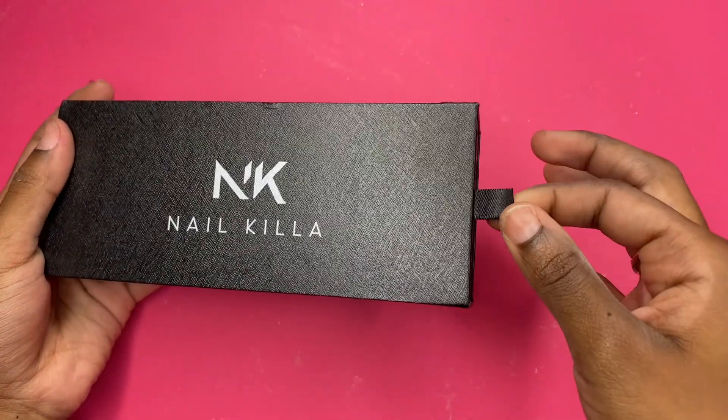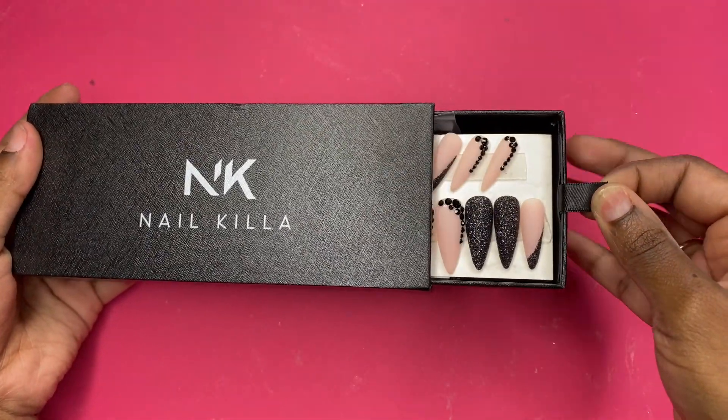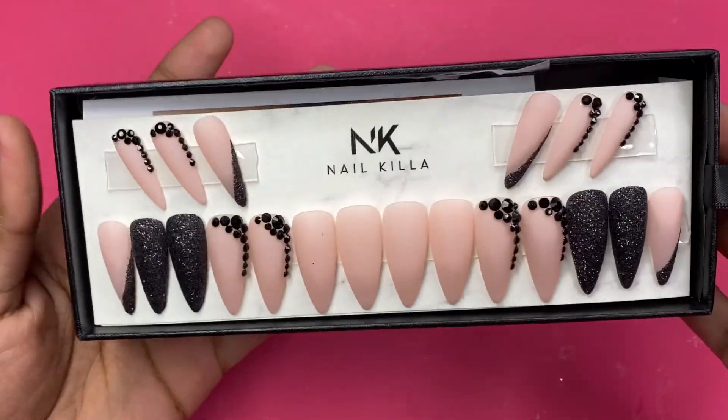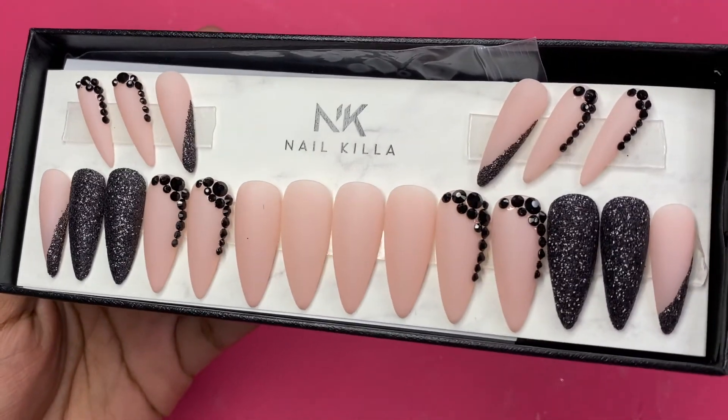Oh, oh, that's so so pretty — these are really nice!